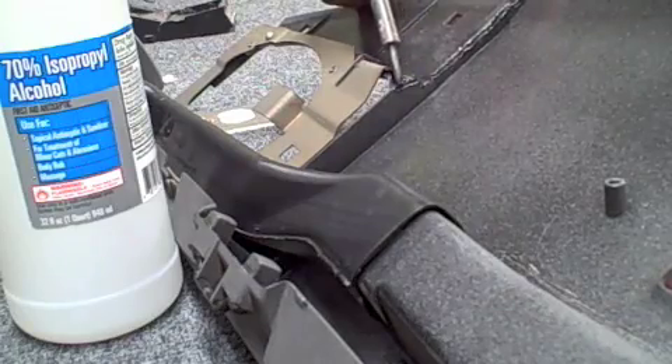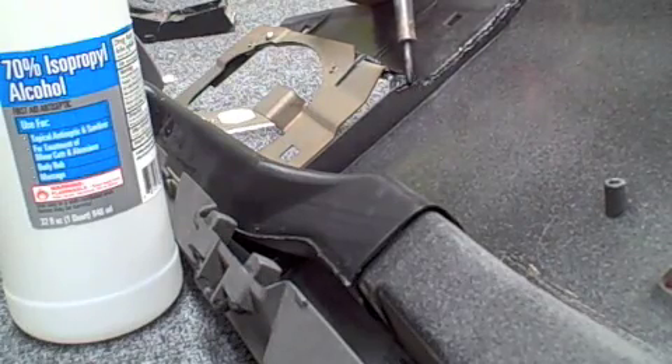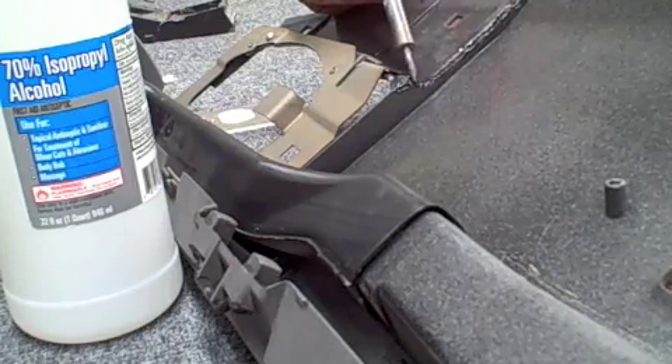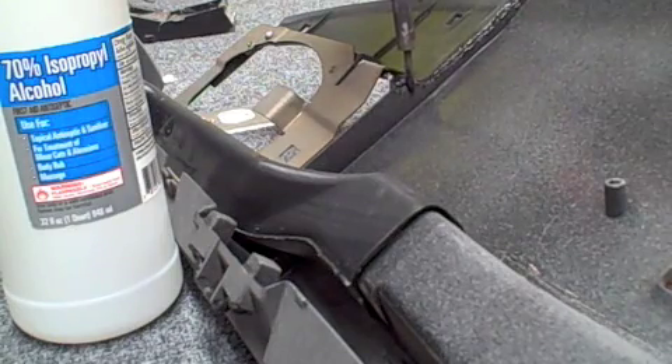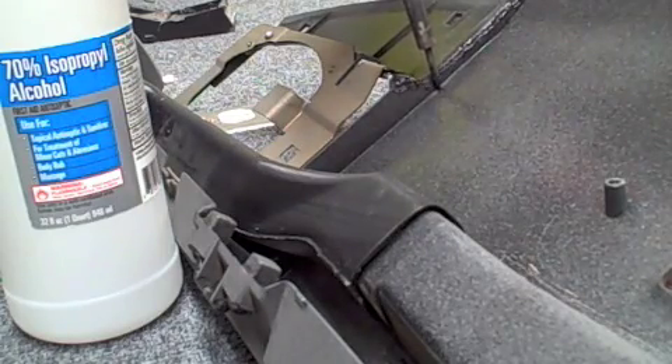Next, you want to take your soldering iron and fill in that channel. You start on one adjoining piece and fill it towards the channel you just created in the last step, then do that on the opposite side as well. You should create an even bridge between the two broken halves.